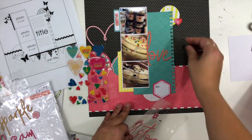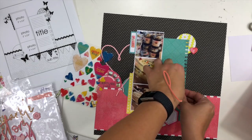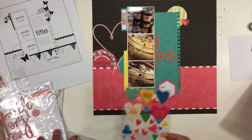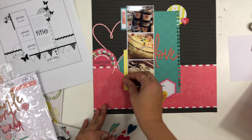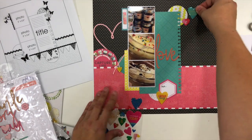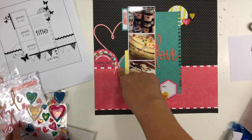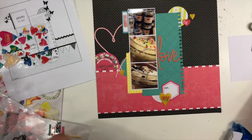I initially had the word 'love' overlapping the photo, but once I got it on the page I decided to move it over a little. I always stick things to the top of my hand when I'm creating — does anybody else do that? I'm taking epoxy hearts and adding a couple to each of the clusters, focusing on the yellow ones to bring in just a little dash of yellow. There are going to be yellow hearts in each of the three clusters.